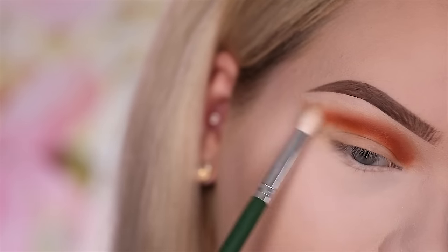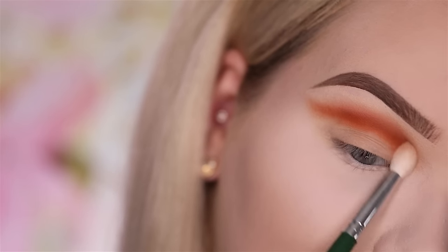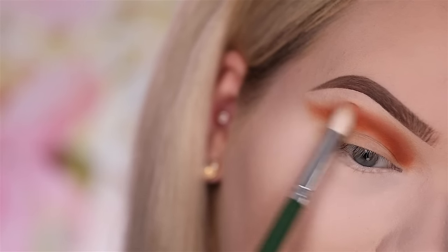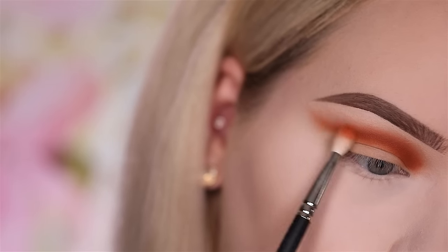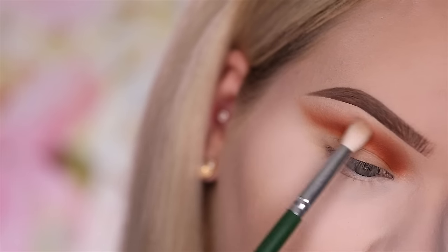This color is so loaded with pigment — I felt a little scared if I was ever going to be able to blend it out, but with this technique it just blurs like magic. Going back in with Nana and re-intensifying the colors in the crease, and of course blending the edges again.